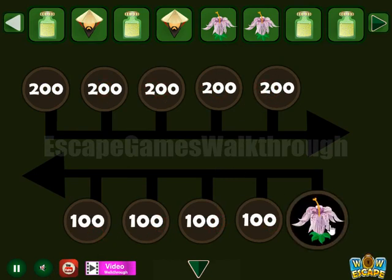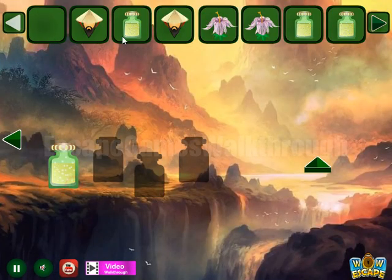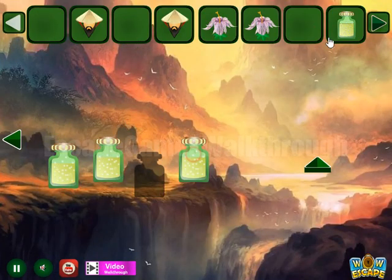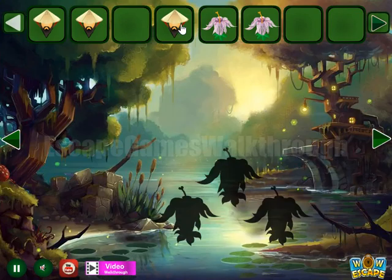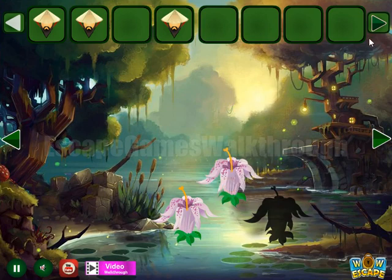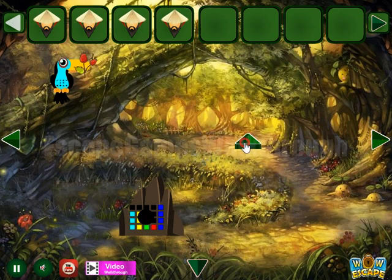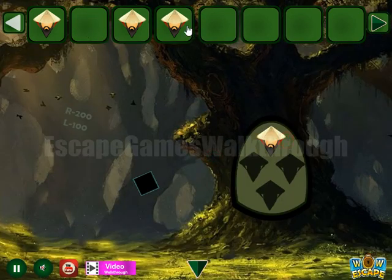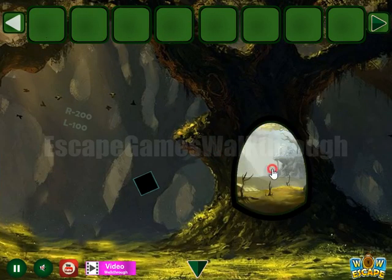Then going backward here to place all these four potions to their positions. Finally we have three flowers, to get one more samurai and then go to the third part.